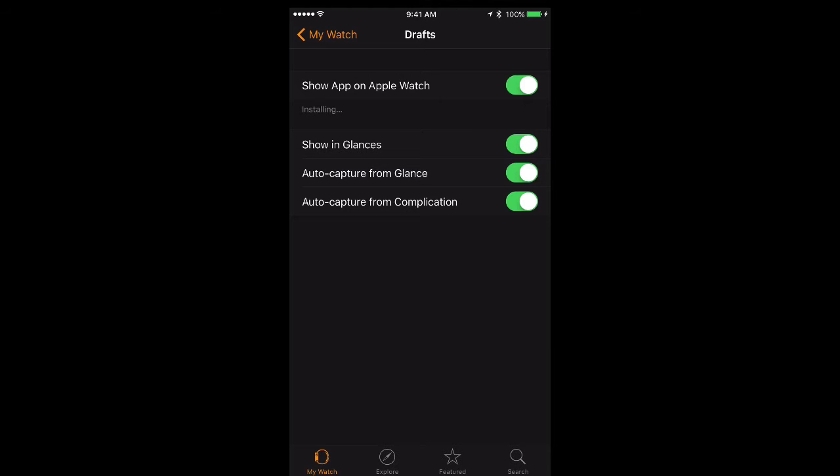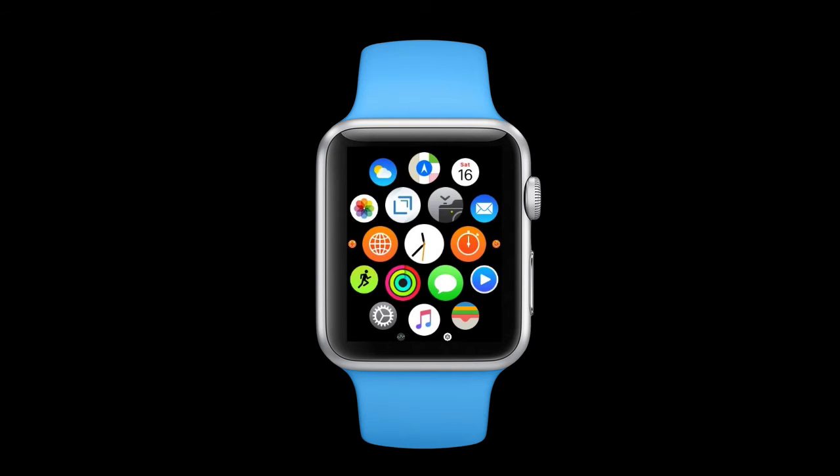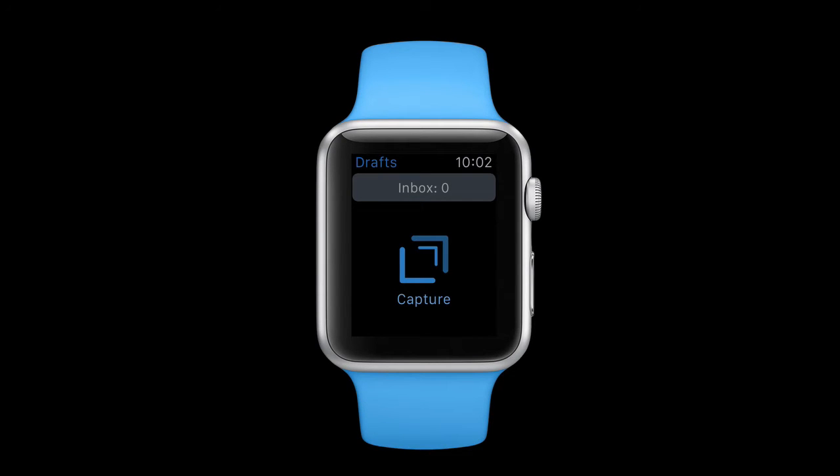Once that's done it'll automatically install on my Apple Watch. Now let's take a look at my watch. Here's my Apple Watch face. If I want to get to the applications I will press once on the digital crown and that shows all my applications. You can see right there is the Drafts application, so I'll go ahead and tap on it and that opens the Drafts application.